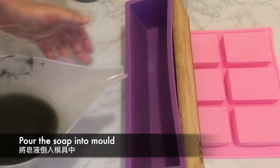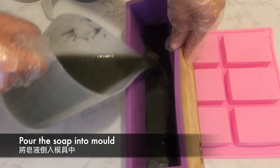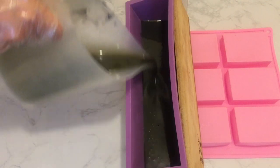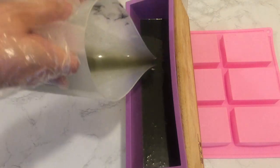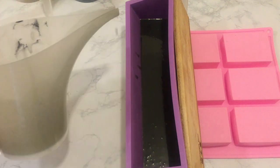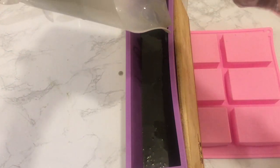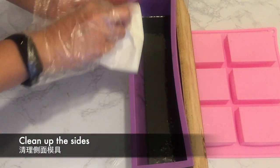Before pouring, the mold is set on a slant by putting another mold underneath. Pour out the first layer into the mold. Clean up the sides of the mold by using a paper towel and set aside.